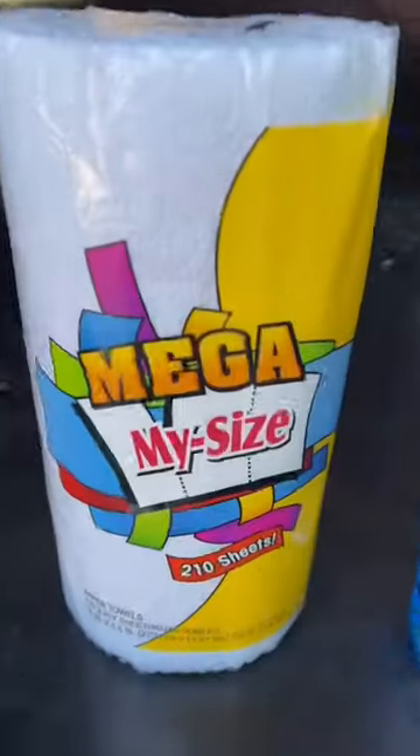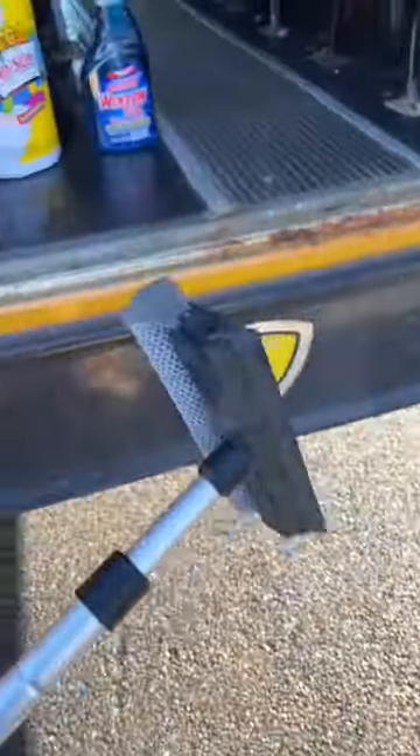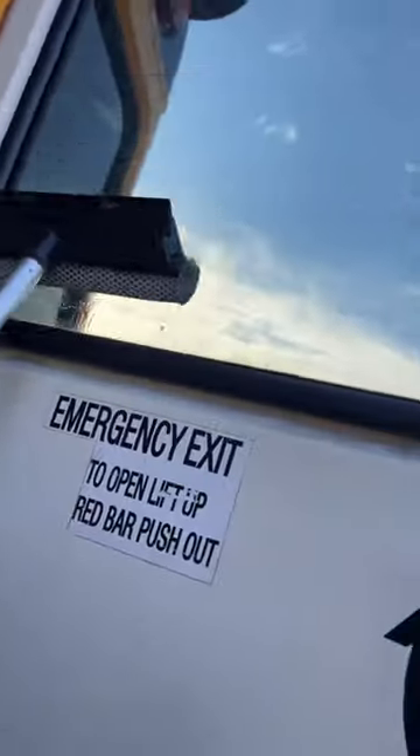Today we're going to be cleaning bus windows with some basic dollar store supplies: dollar store mega roll, dollar store window cleaner, and a squeegee I didn't get from the dollar store. I'm pretty sure I bought the broken one. All right, so I just sort of wet that down — whatever, if it works it works.